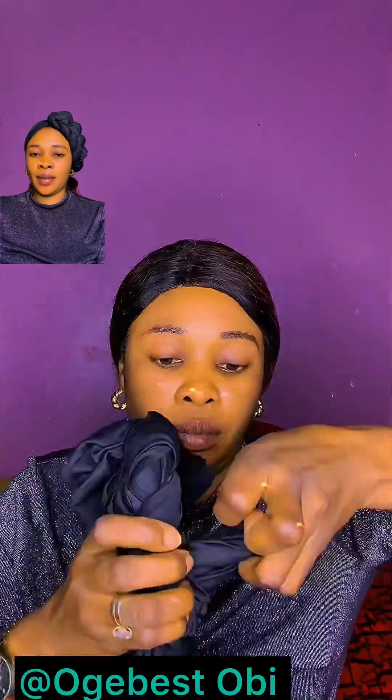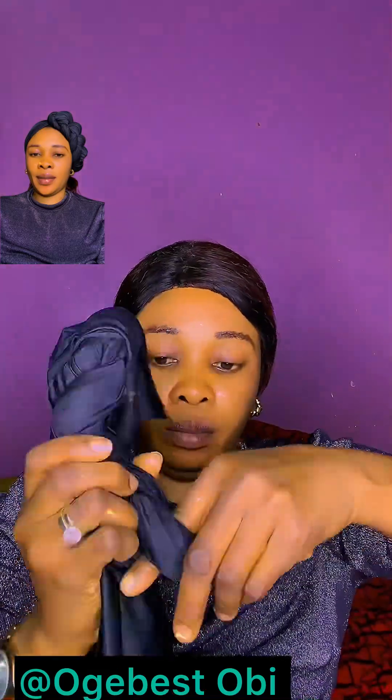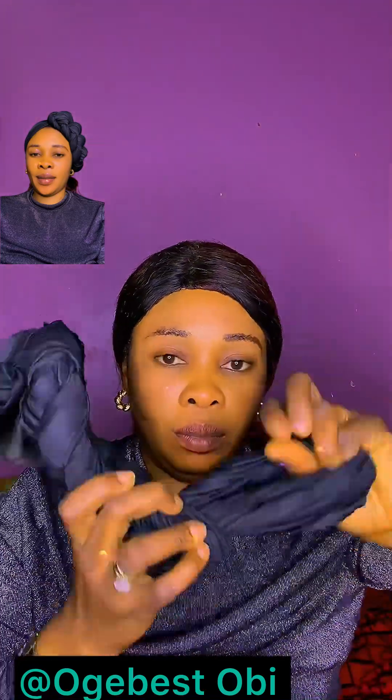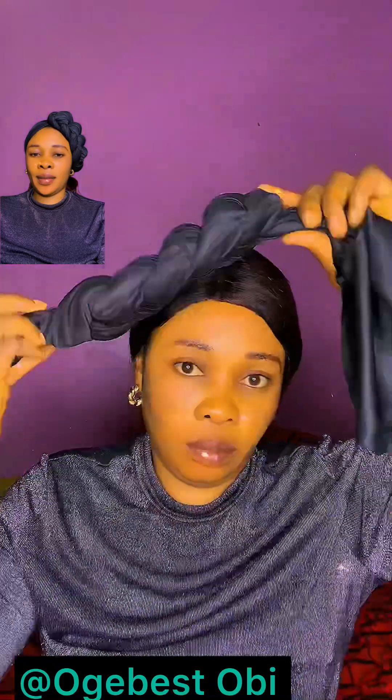I'll braid one side like this — pay attention to my hand. You see how I'm braiding it? This is how you're going to braid it. Then make sure you don't finish all — you see this part? This is the spot I will use to cover my head, so I want to place it.